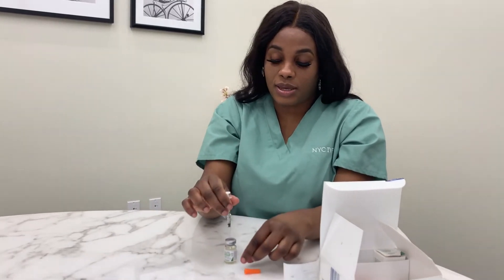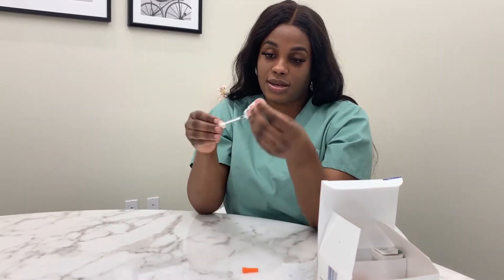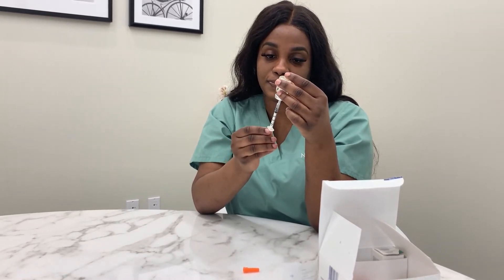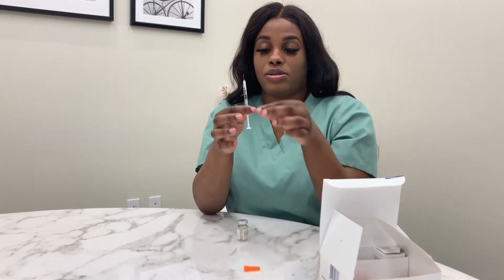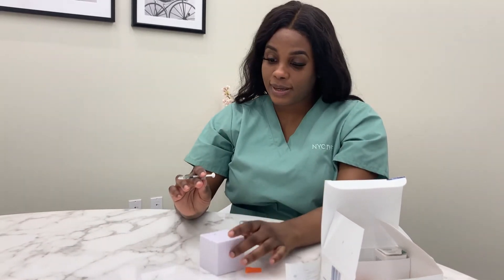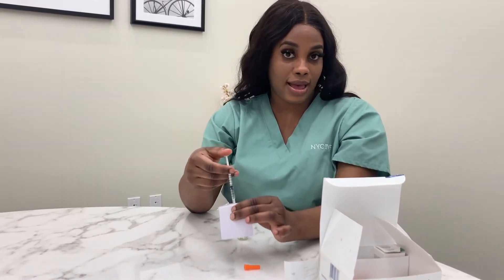For a trigger shot, we do 20 units of Lupron. You would insert the needle into the bottle and pull it to 20 units. This is 20 units of Lupron. You inject it subcutaneously — you would squeeze the fat on your stomach, insert the full needle, and press.